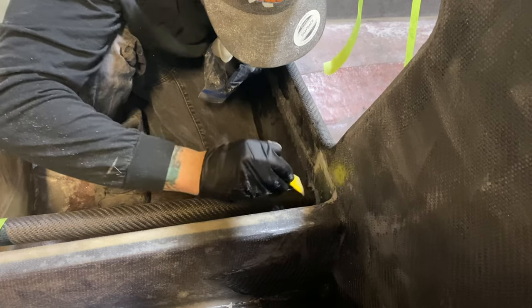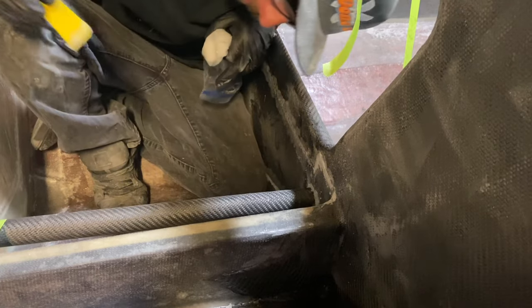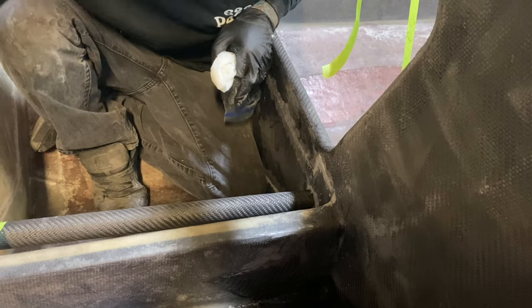As you can see, we did this carbon fiber tube the same way we did the others, with the bead of Cavasil between the tube and the core.